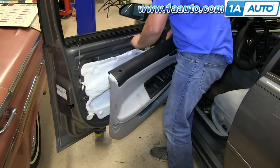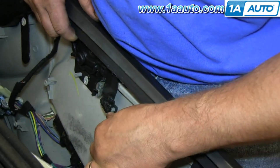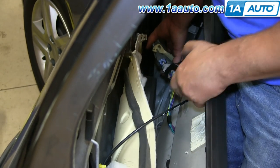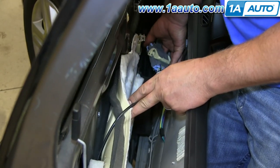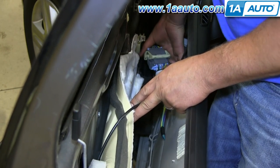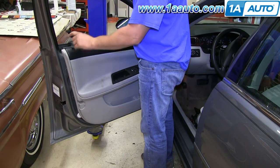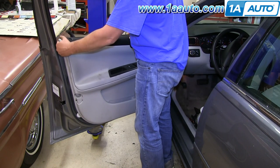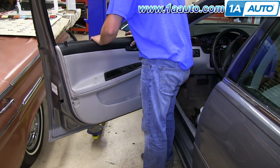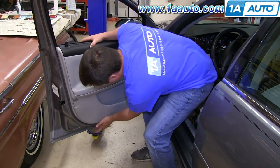To reinstall the door panel, bring it close to the door. Reengage the ball into the door handle and snap the cable housing in place. Now reach down in and reconnect your harness — push the two connectors together, and then flip the white clip up and over to lock it in place. Be sure to line up the door lock hole with the door lock knob, then push the door panel down onto the window sill and make sure it goes on correctly. Set the clips around the outside edge.